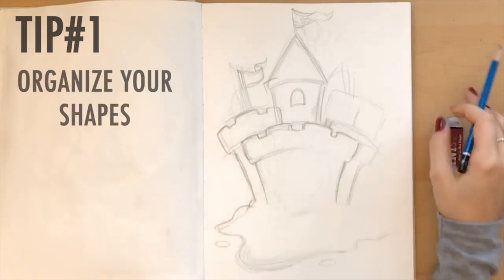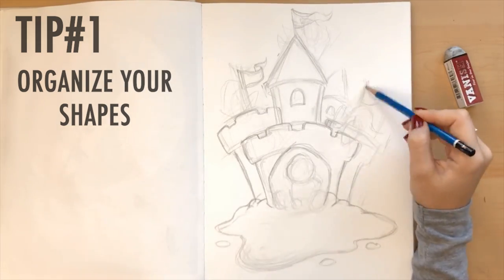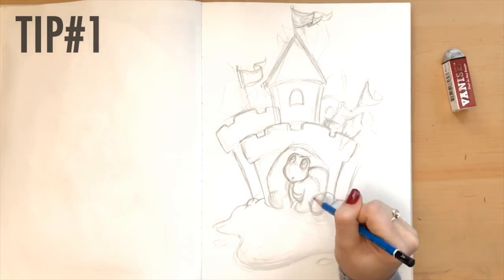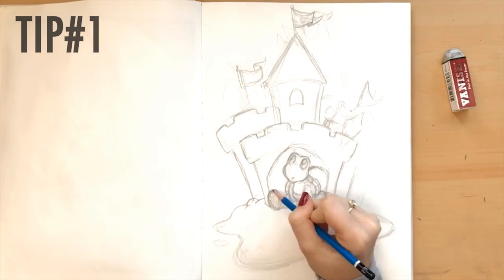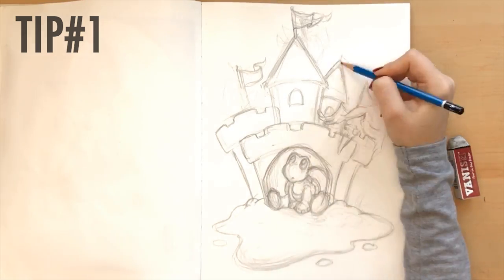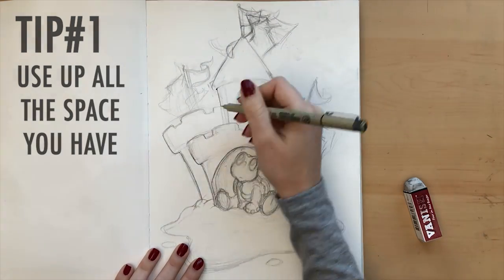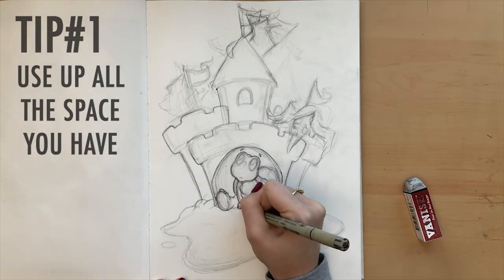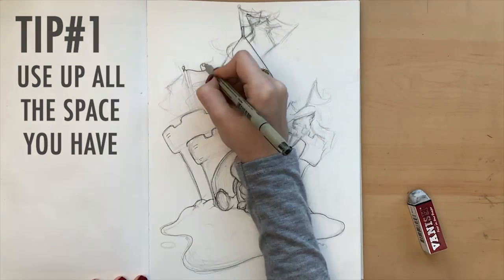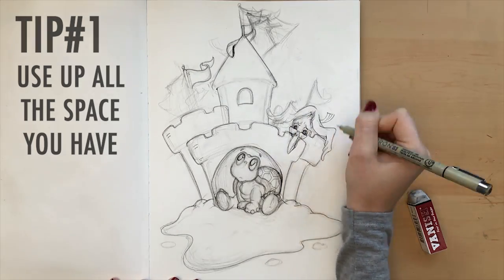Composition is the way that you organize shapes on your piece of paper. The reason I said shapes and not the actual picture is because essentially our picture is made up of shapes, whether they're organic or inorganic. What distinguishes a good composition from a bad one is, in my opinion, the way you make use of the page. You want to make sure that you're actually utilizing the page as best and as efficiently and beautifully as possible. If you're given a nice big piece of paper, you want to use all that space.